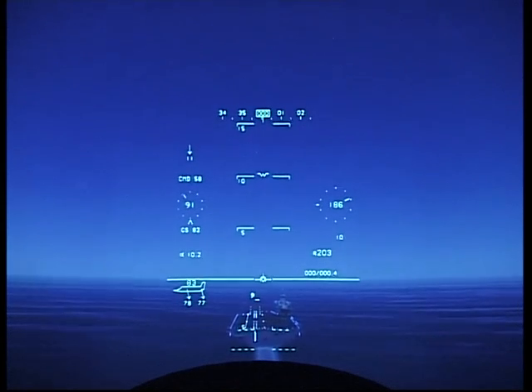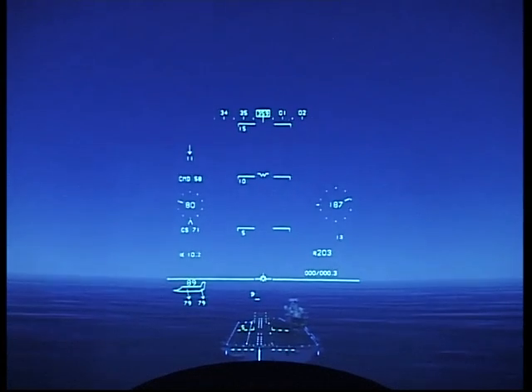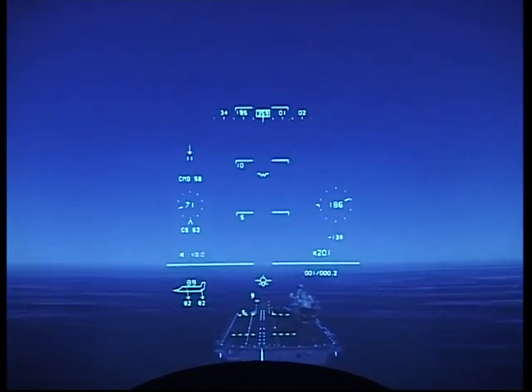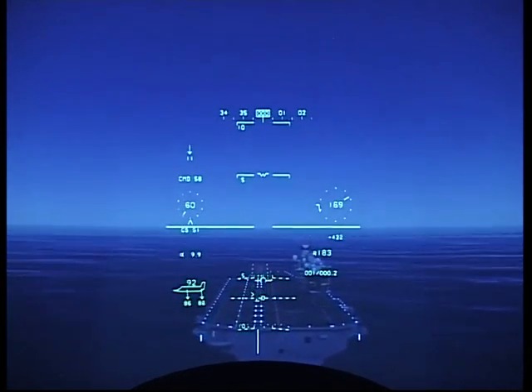Bedford array is in sight. Looking for the white aim points. As the glide slope scale approaches the aim point, starting to round the corner, and putting the SRVV in the middle of the glide slope scale.